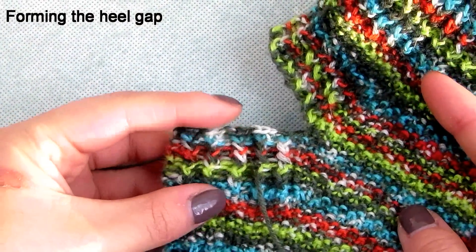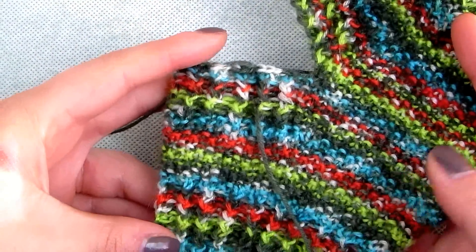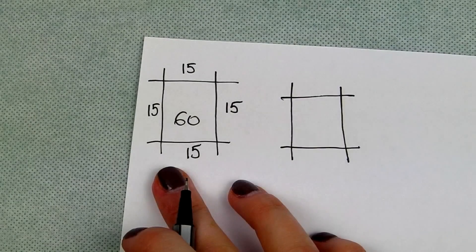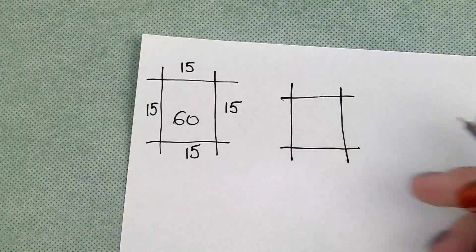The last 5 rows will be increases from 60 to 76 stitches. In row 11 you have 15 stitches on every needle. To decide if you should add a knit or purl stitch, follow the pattern — you should always have one knit, one purl, one knit, one purl.